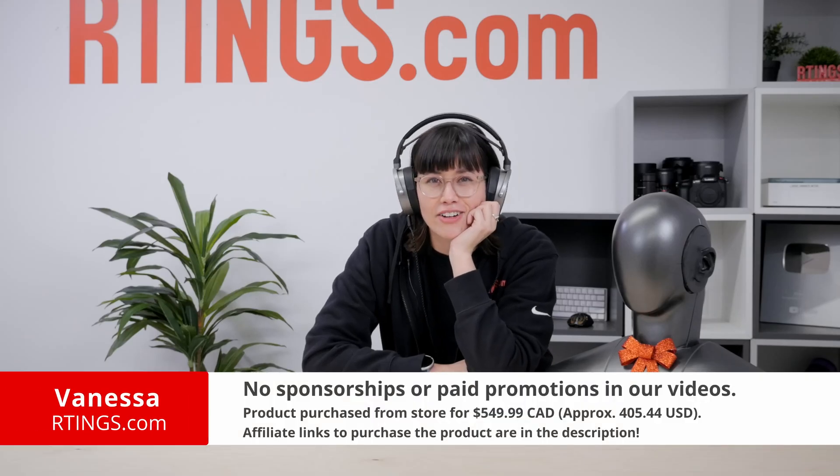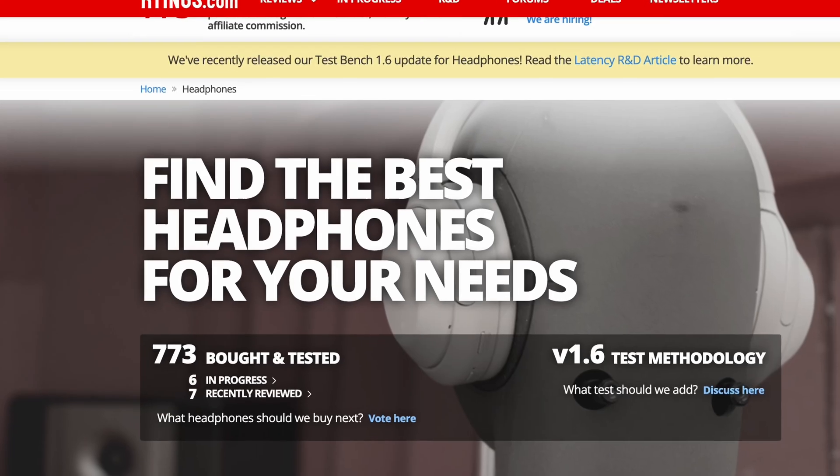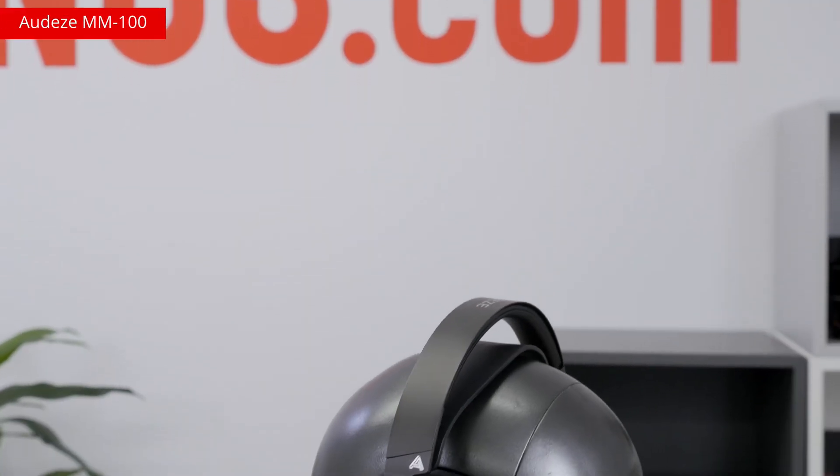Hi, I'm Vanessa from Ratings.com. We've tested more than 700 pairs of headphones, including options like the Odyssey MM100.